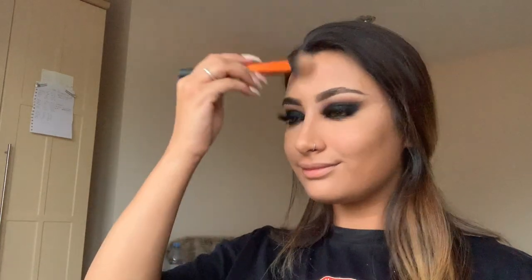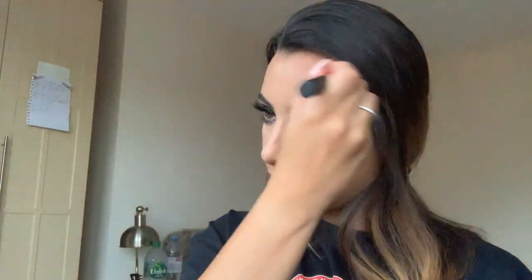I take a Real Techniques contour brush and wipe away the remaining bake from under my eyes. With the same brush I take the NARS bronzing powder in shade Casino and work it into my cheekbones, forehead, down my nose, and along my jaw. I really love this for a very matte contoured shade — it works perfectly with this look.